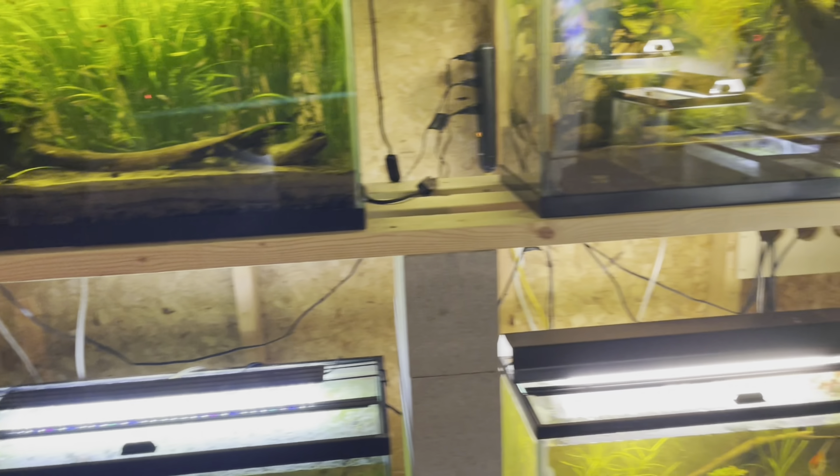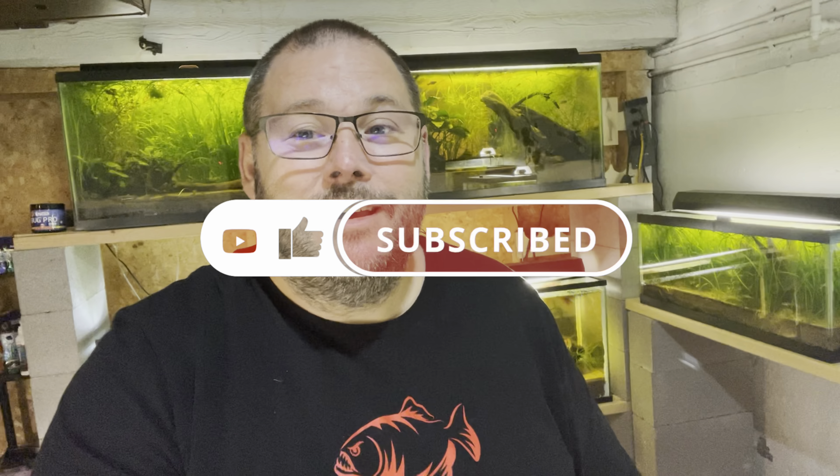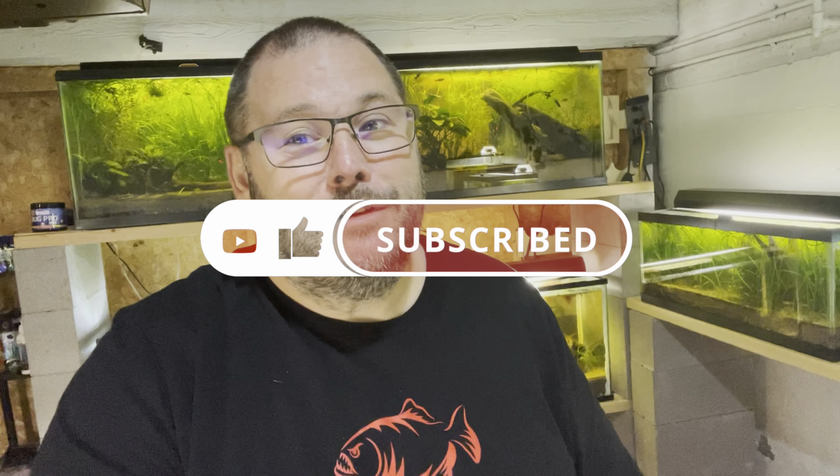I hope you enjoyed that profile of the Fahaka Puffer — it is by far my favorite fish ever. If you're considering getting one, I hope this information helped you. If you like this content, please consider subscribing to my channel and hitting that notification bell so you don't miss any of my upcoming projects. Thank you very much for watching, and I hope to see you next time here at Patty's Aquatics.